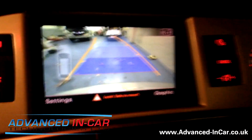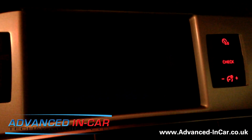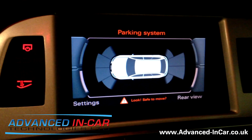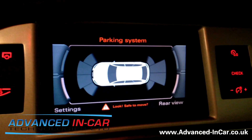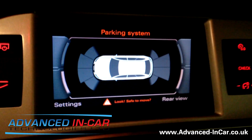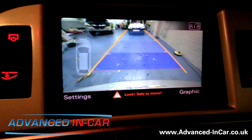At the top of the screen you've got other settings. We can press this button down here which is 'graphic', and when we press the graphic button it gives you the option to just see your parking sensors. This particular vehicle only has rear optical sensors, so you'll see those parking. Then we can press the rear view camera again and it will change back to the camera.